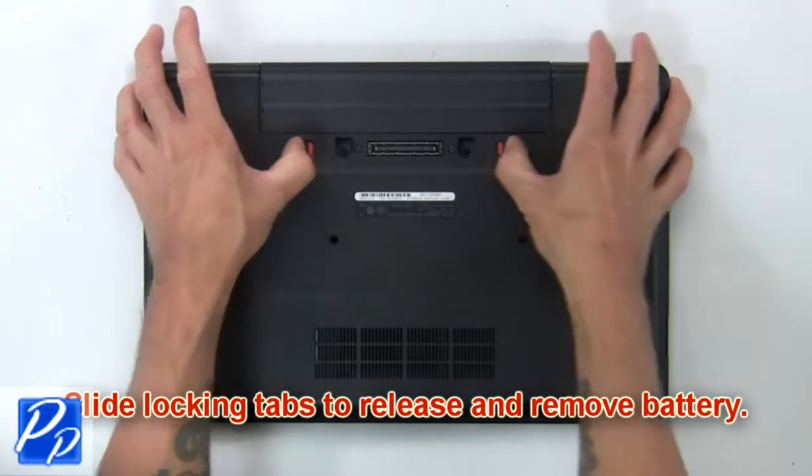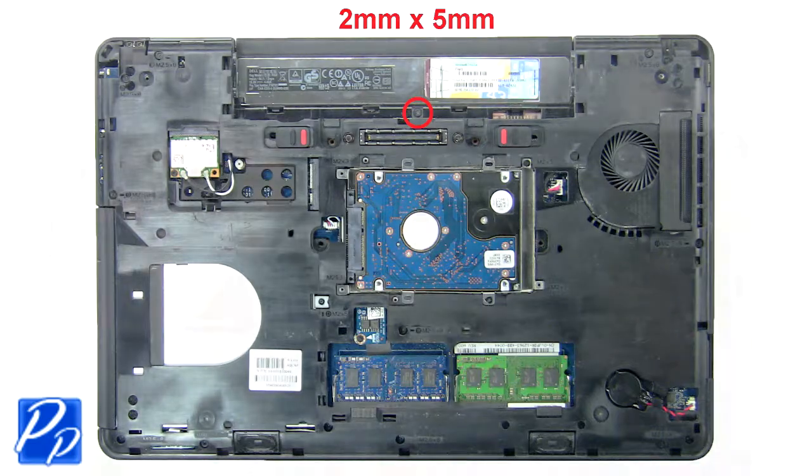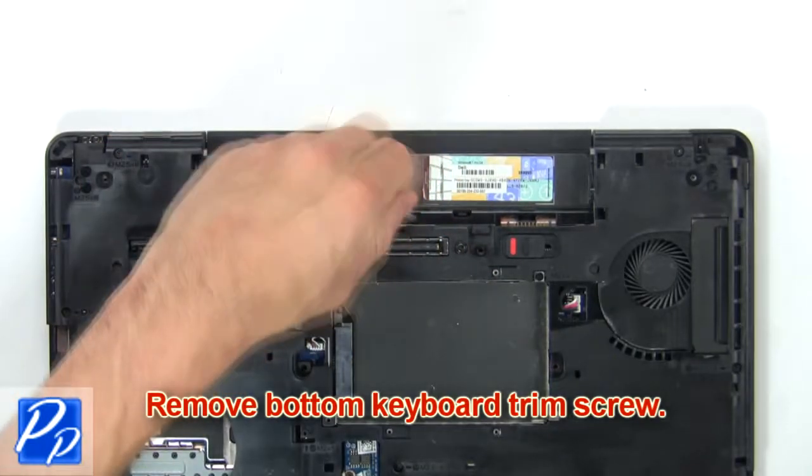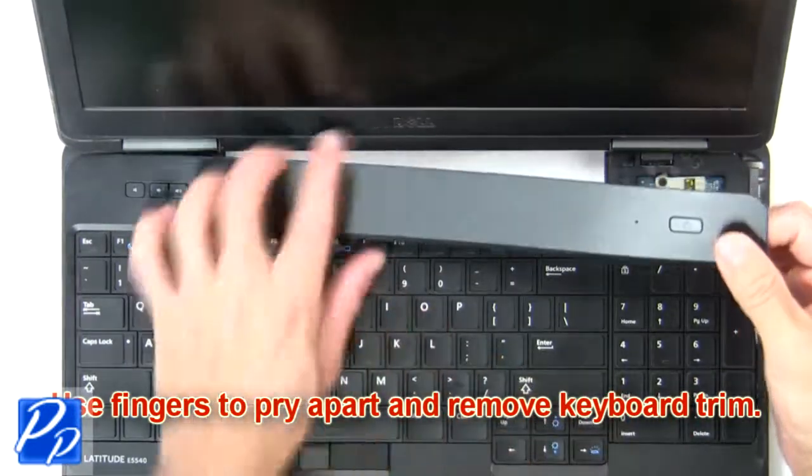First, slide tabs outward to release and remove the battery. Now remove the bottom keyboard trim screw. Then use your fingers to pry apart and remove the keyboard trim.